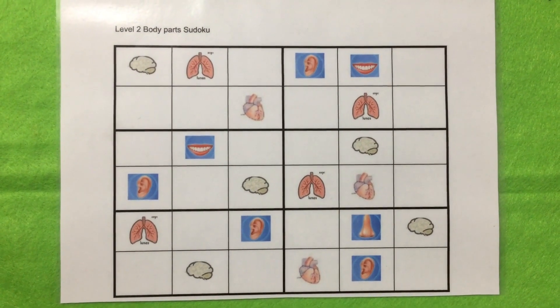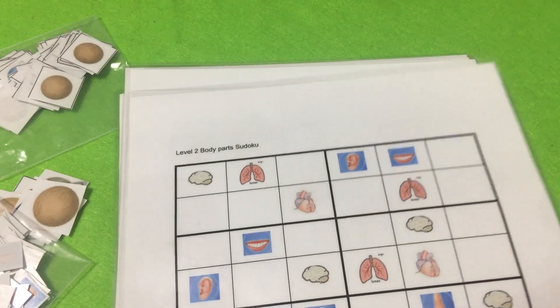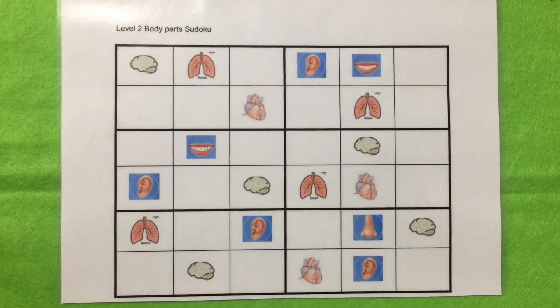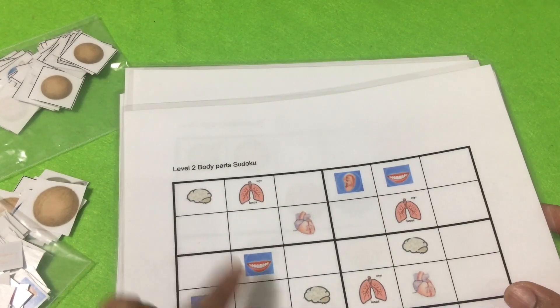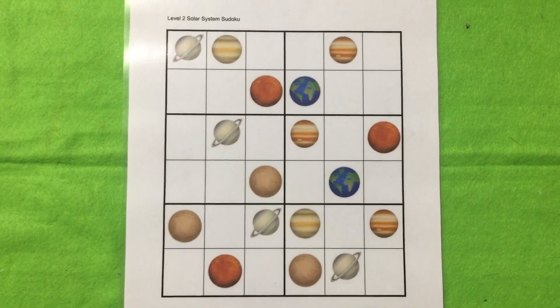This is the level two sudoku. Once the kid is comfortable with level one, we can easily move on to level two. They just need to understand that the same object doesn't come in one single square. Once they get the clarity of what sudoku is, we can easily move on to the next level. Here I have made themes on body parts, solar system, and fruits and vegetables.